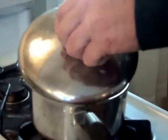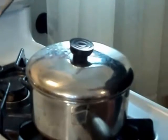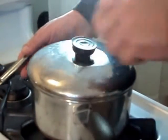The eggs came to a full boil, so what I am going to do is shut the heat off, put the lid on, and let those set for 10 minutes.